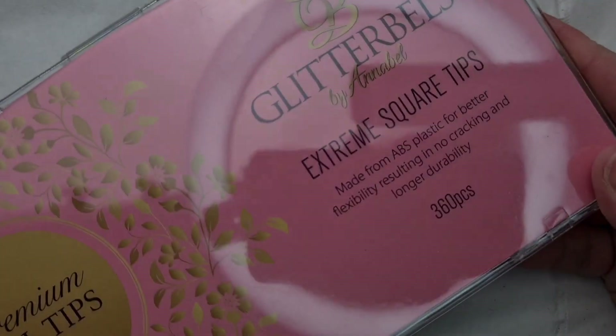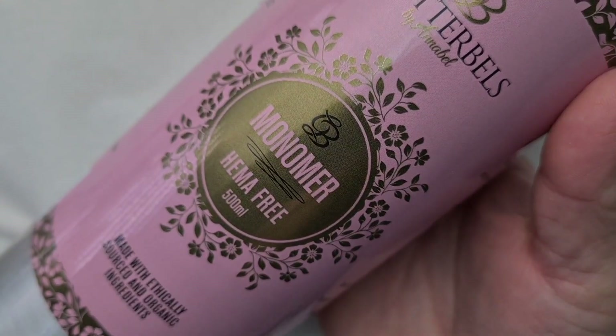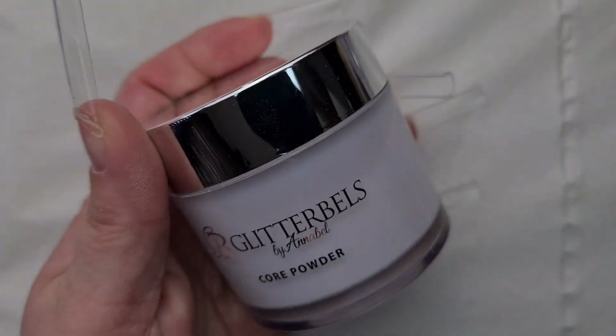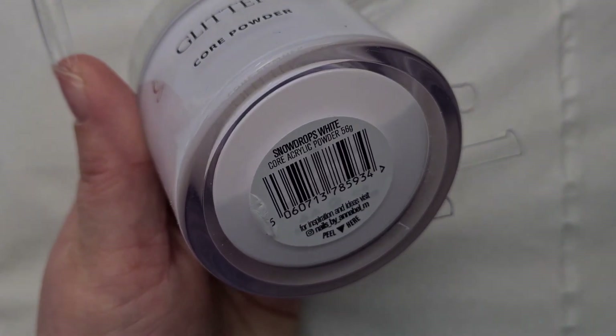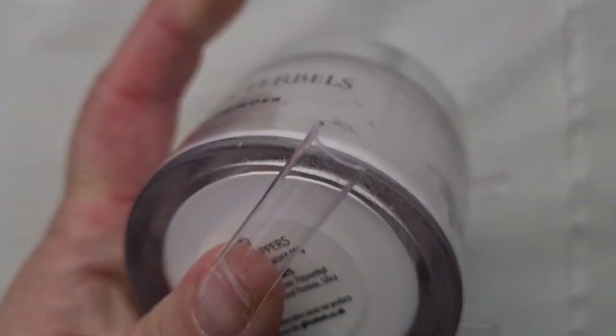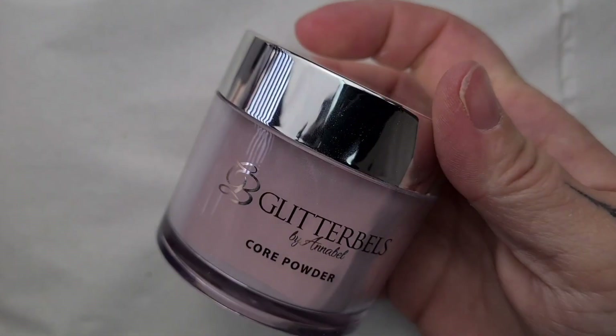Hey everyone, it's Csilla here from Zara Nails and welcome back to another Glit Bells video. So first of all, I'm going to show you what I'm using today, and I'm really excited about this because I have actually never used this corpada before and it's absolutely stunning.